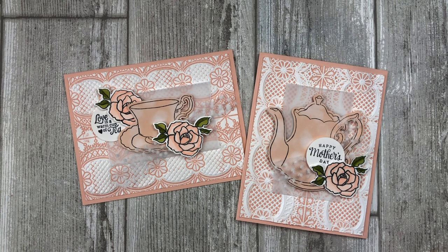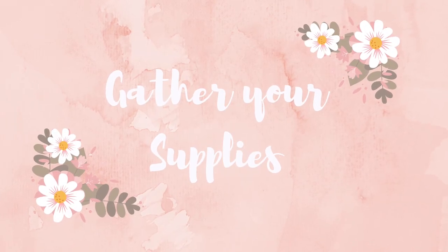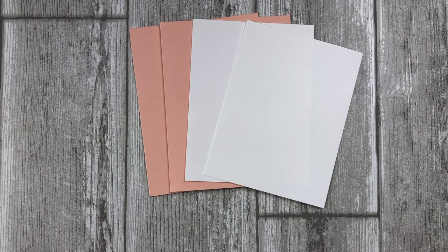So if you want to take your embossing to a whole new level, give me a thumbs up and let's get started. First, let's talk about some of the supplies that you will need to create these cards. You will need some white and petal pink card stock for the base of your cards and for the accent pieces.